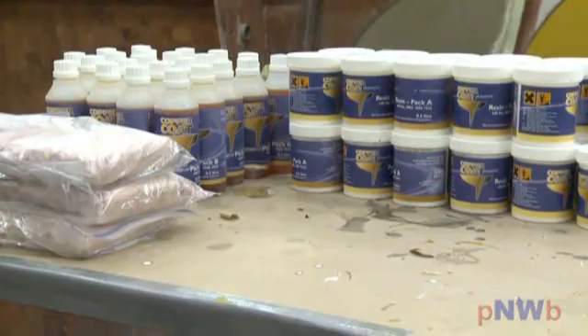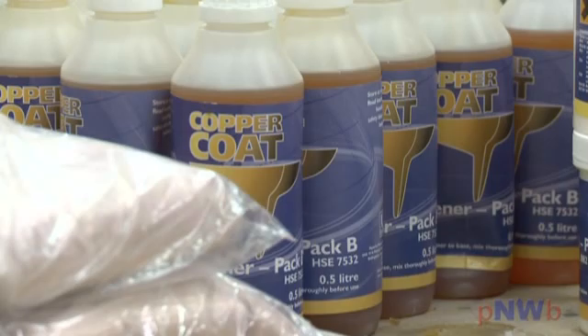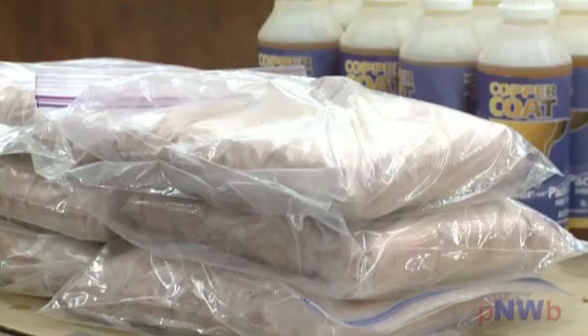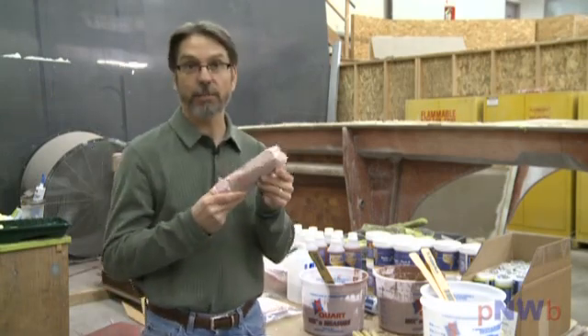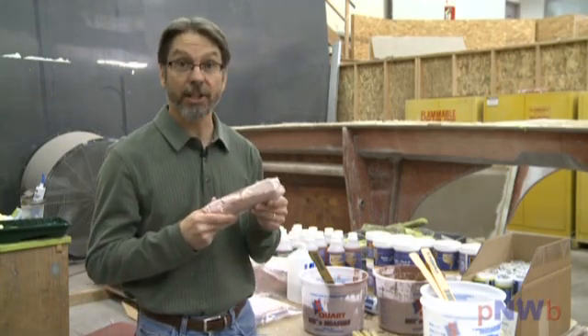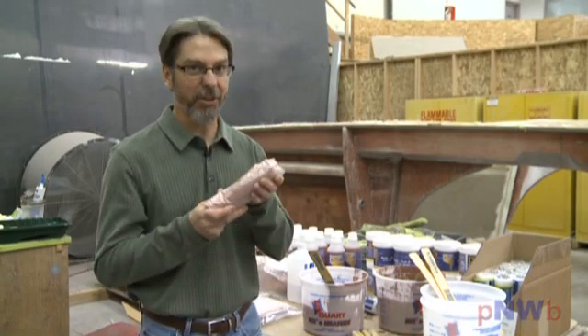Copper Coat comes in three parts. Part A is a special non-gassing resin. Part B is the hardener. And Part C is the copper powder — 99.6 percent pure atomized copper. Each pack is surprisingly heavy, so you can understand why ground is the typical shipping method.